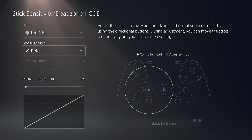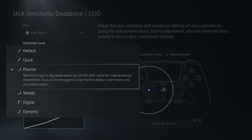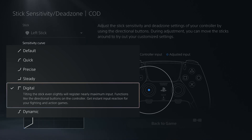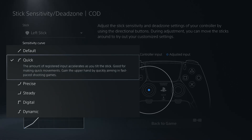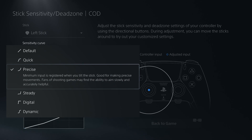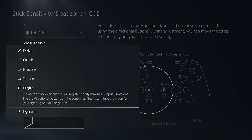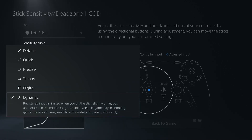Stick sensitivity and dead zone — we'll go left stick. Here are your options: you have quick, precise, steady, and digital. Quick means the amount of registered input accelerates as you tilt the stick, which is good for making quick movements. Precise means minimum input is registered when you tilt the stick — good for making precise movements for shooting games. Steady means even if you tilt the stick far, it enables smooth and stable movement. Digital means tilting the stick even slightly will register nearly maximum input — that's definitely for instant response. Dynamic enables versatile gameplay in shooting games where you need to aim carefully but also turn quickly. We're probably going to do dynamic here.